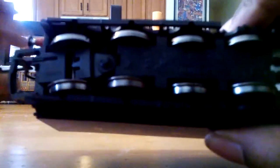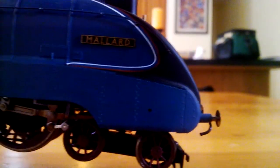And on the bottom, we have pickups on all eight wheels, and to go around sharp corners, this part swivels to go around them. Mallard.